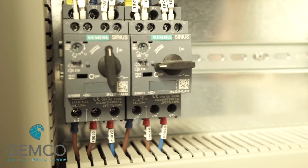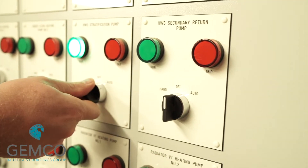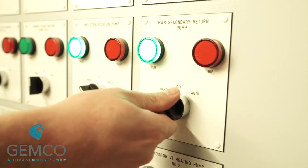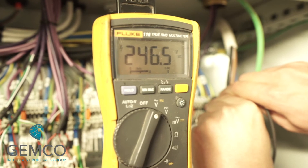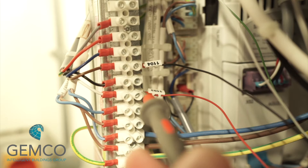You can then turn each motor starter on and switch the pump to the hand position on the control panel. The corresponding contactor should energize. Once the pumps are switched to hand, you can then measure that the correct voltage is going out to the pump or motor.